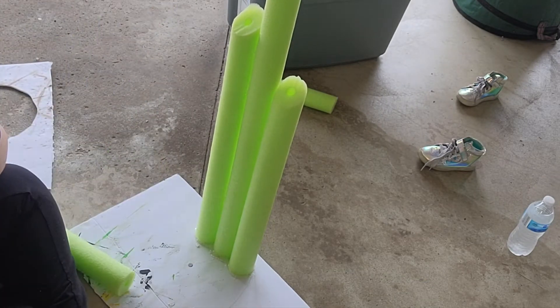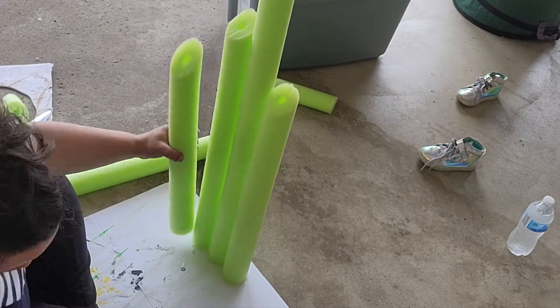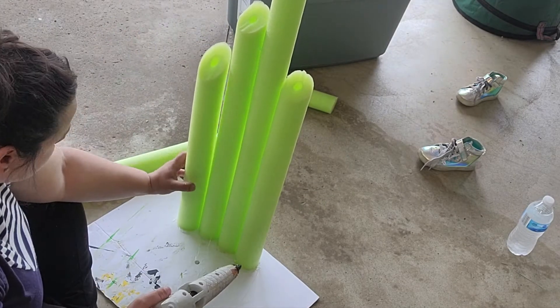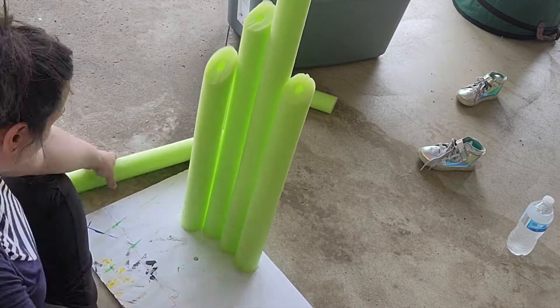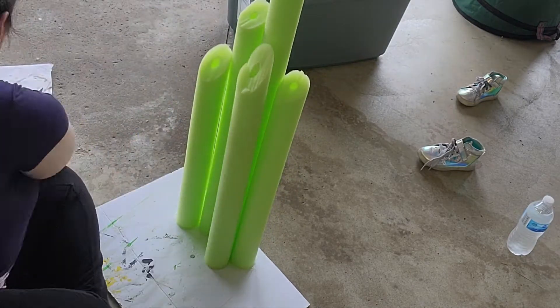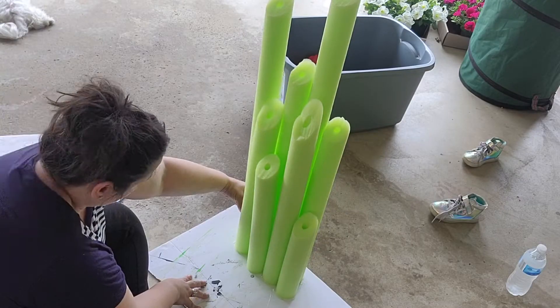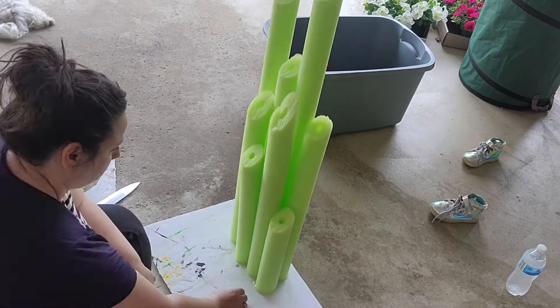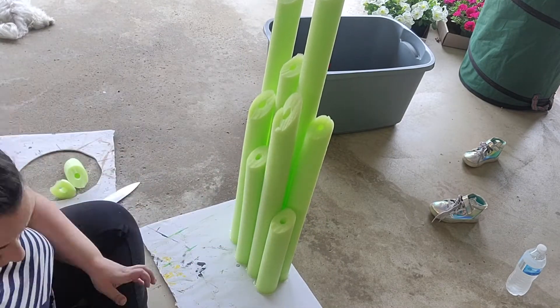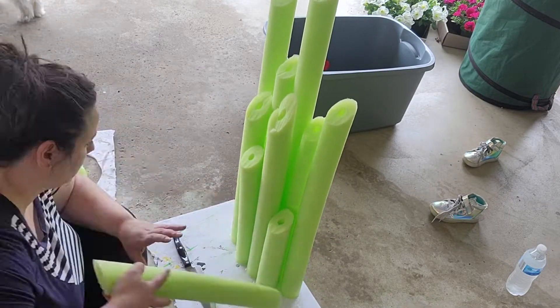I thought I might have to use super glue or E6000, but hot glue did the trick. All in all, I believe I only used three or four pool noodles — so this was a very budget-friendly DIY, but it added so much detail. I spend a lot of time on my cake table because I want that to be the wow factor, and I really love how it came out.